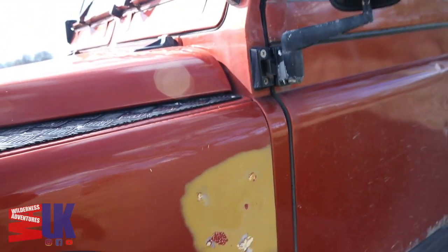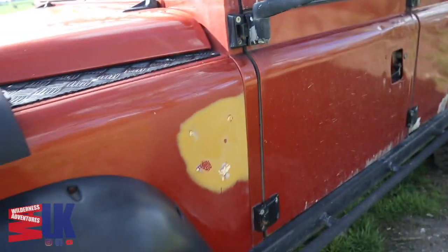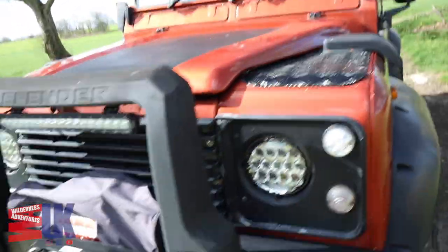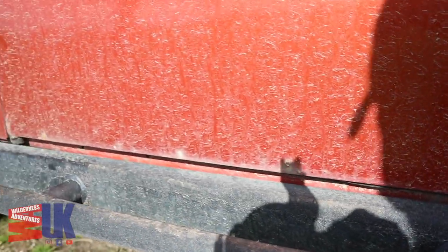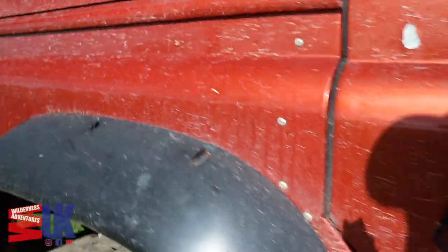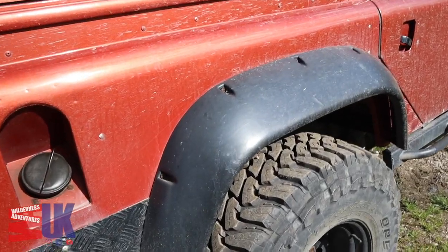It was never intended to have a snorkel, but somebody screwed a snorkel to the side of it and there's no hole for the snorkel to go through, so that's going to have to be changed. The driver's side is a lot better — not as bad. It's still a little bit corroded just at the bottom there, just starting to go. So I figured five new doors are in order, just to eliminate that, and I'm going for the galvanised uprated doors.